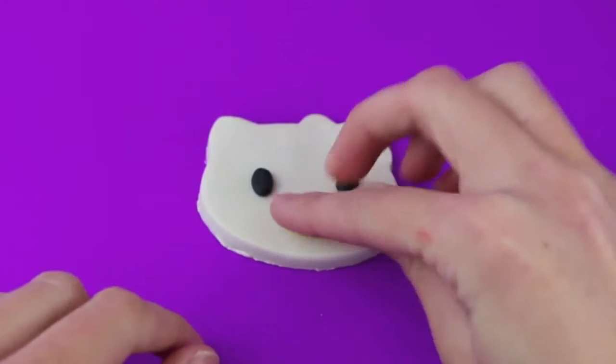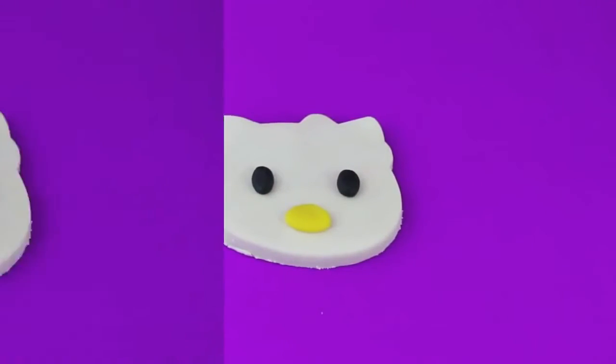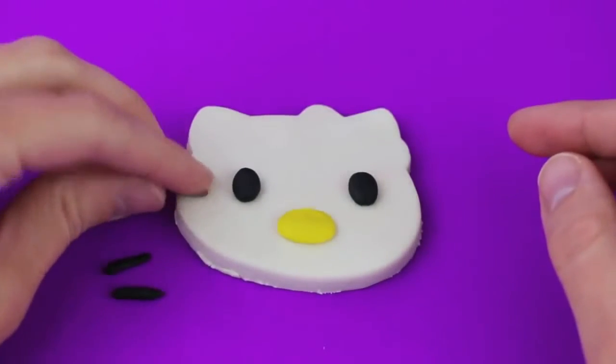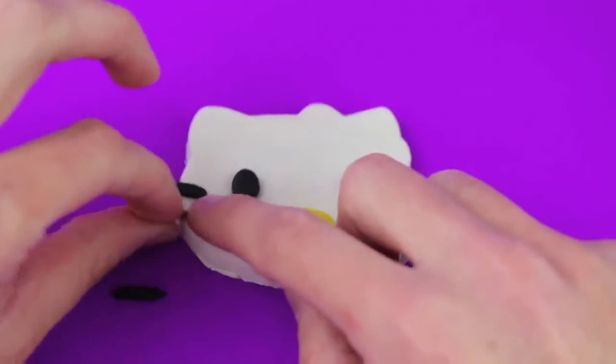Next, with your fingers roll out a little oval shape, which we'll place horizontally for the nose. Then we'll add Hello Kitty's cute little cat whiskers — I rolled out these little lines with my fingers as well.